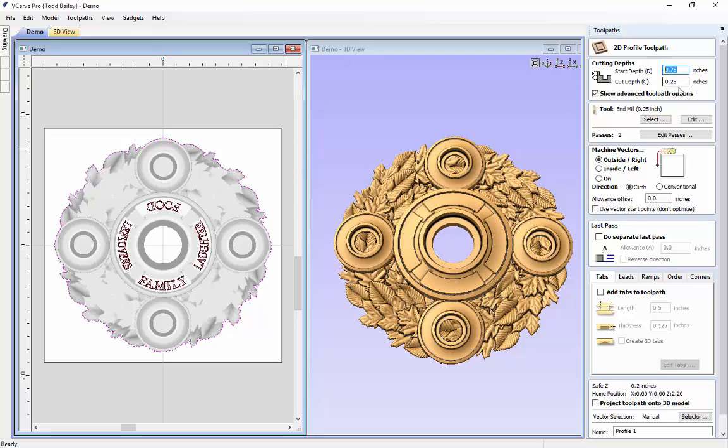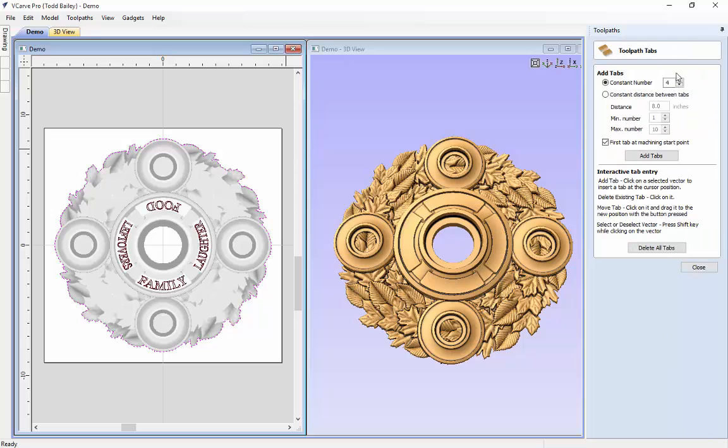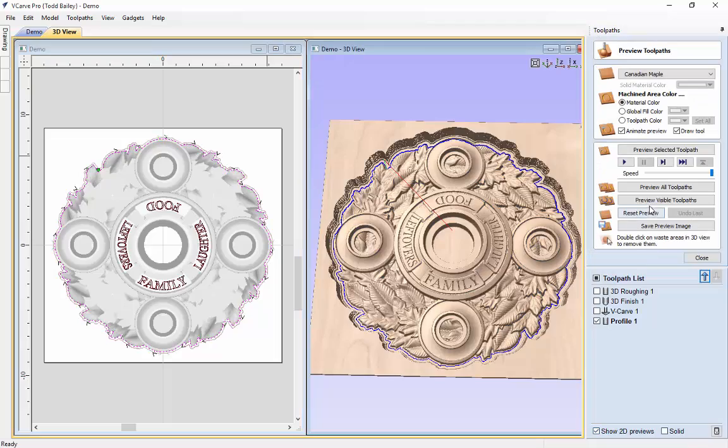We need to change some numbers. We need to go through our material by 0.15, and this plus the start depth needs to equal our one and a half inches — so that's going to be 1.435. Math is a little rough. We're going to use the end mill. We're going to add four tabs this time and make sure they're placed conveniently around those sockets so they can be easily cut off. We'll close that down, calculate, and preview the visible toolpath.